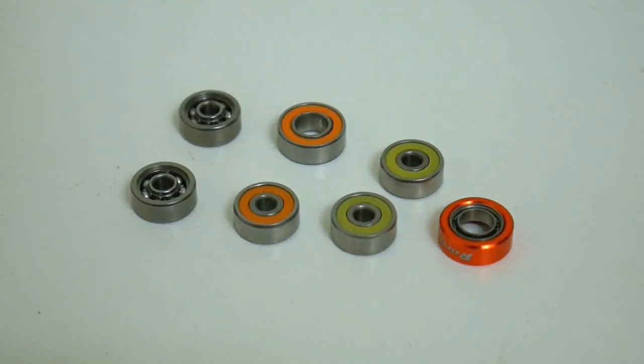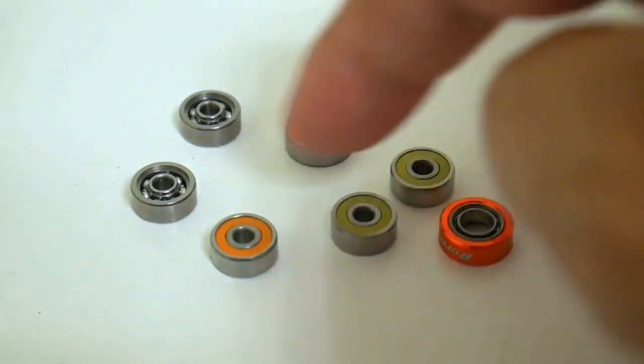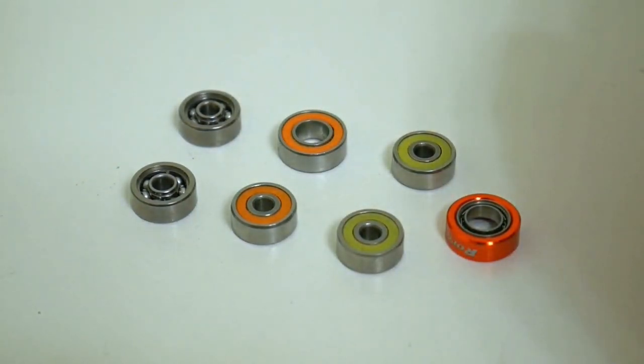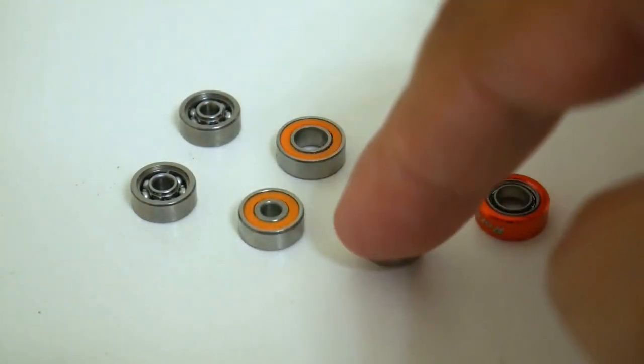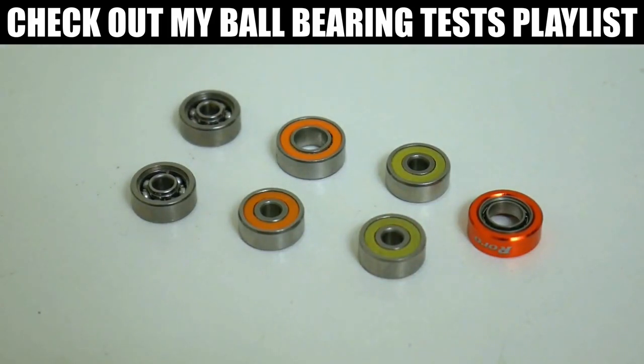Okay guys, so it's been a while, but it's time to finally get back into some ball bearing tests. At the start of my channel I did a series of videos where I took a pair of cheap $10 hybrid ceramic orange steel bearings from AliExpress and put them in several different reels ranging from $99 all the way up to $400 plus. If you want to see the results of all those tests, I've made a special ball bearing playlist. Some of the results were good, some were not so good.